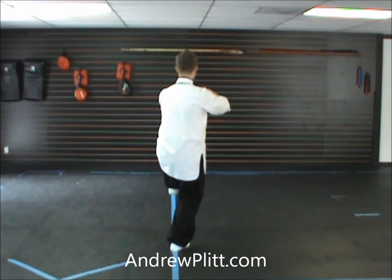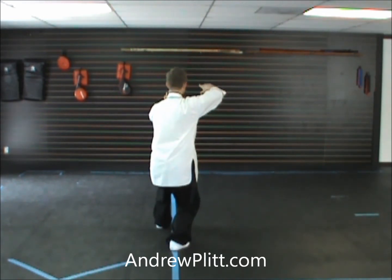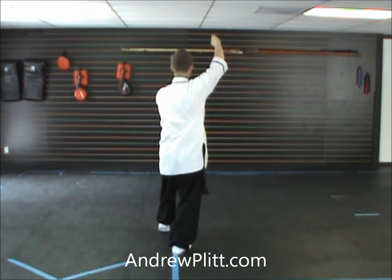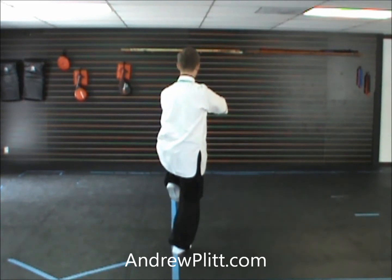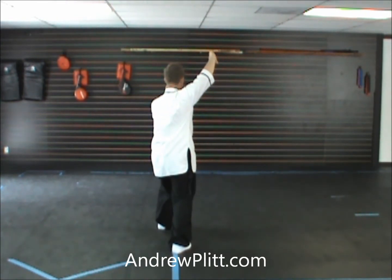From here, I step forward, touching with the heel, and as I shift, I push with the left, lift up with the right. Again, from our last movement of the form, come up, lifting the left leg, raising the arms to shoulder height. Step forward, shift, and push.